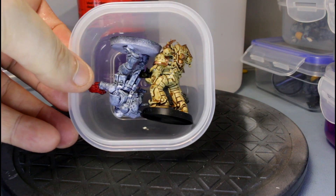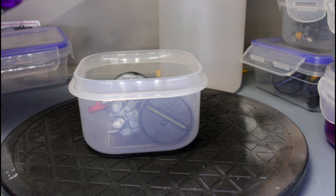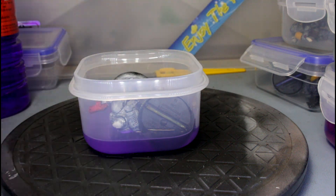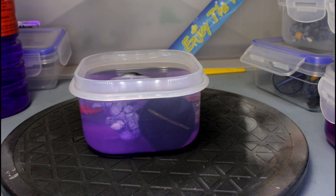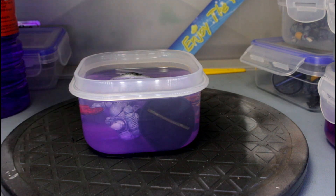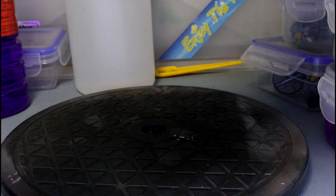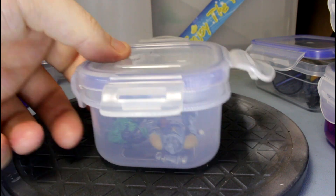This one we have got a space wolf and a death guard. So let's do a mix of a little bit of methylated spirits, add this to a lot more isopropyl alcohol and give it a pour. Top that all the way up. Now lid - you don't want to leave any container open any longer than you have to.